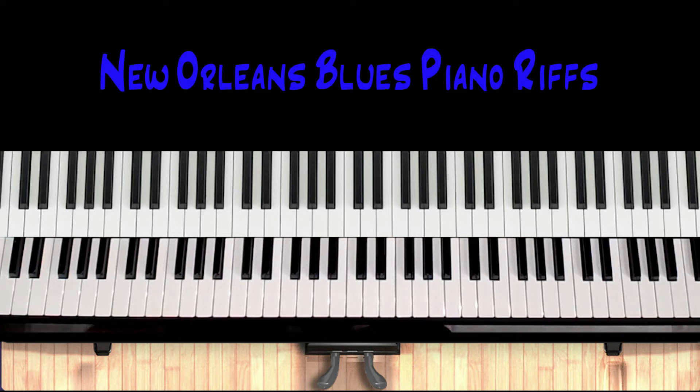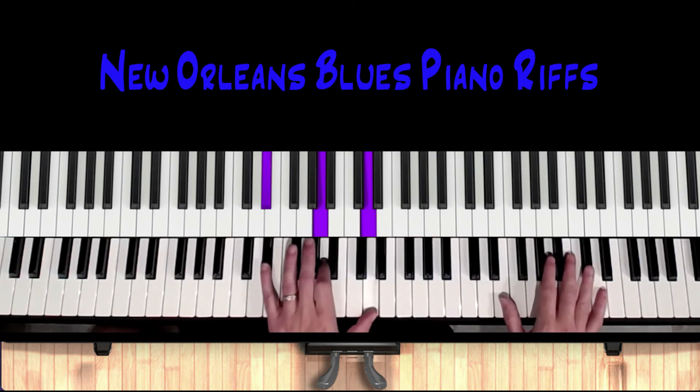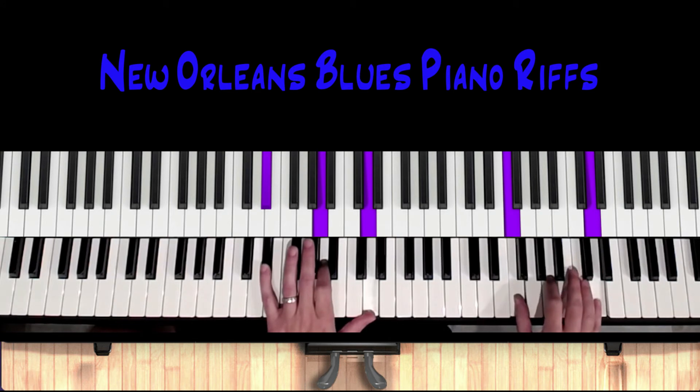Those are two really key blues riffs. I want to do one more — when you get to the five chord, like the third line of the blues, we want to do something different. What I like to do is approach the six.